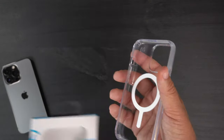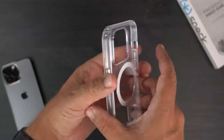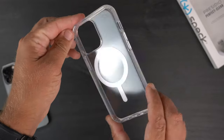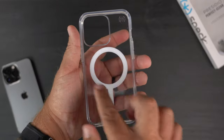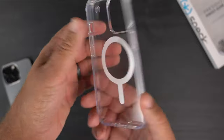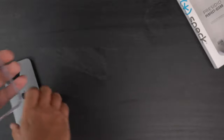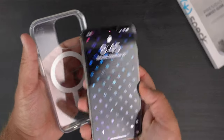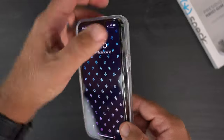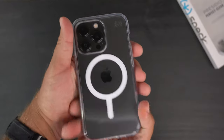Let's slide this out — pretty simple, just push it out. Here is the actual case: a crystal clear case with the MagSafe magnets, and Speck branding at the top corner. Nothing much on the inside. Let's grab the phone and slap it in — I start with the buttons on one side and then just push it in. There we have it, the case installed on my graphite 13 Pro.